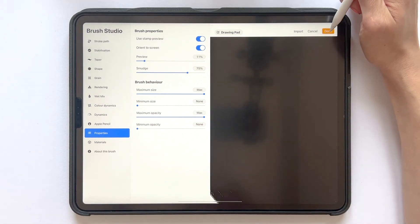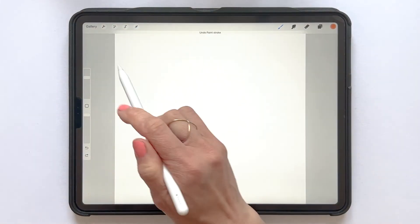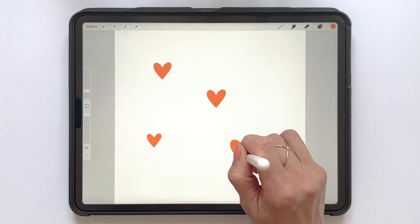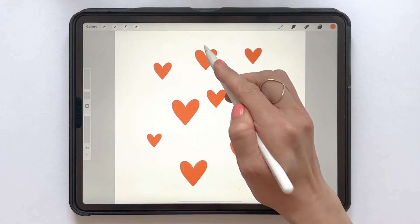Now tap Done and we will try out our heart. So that's a kind of big heart — adjust the size a bit. And here you can see that the more pressure you put on your Apple Pencil, the bigger your heart will become.